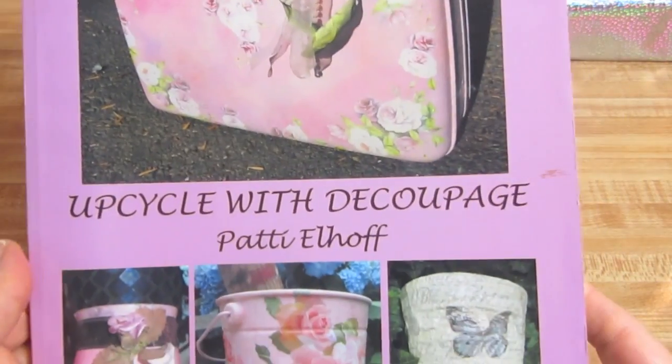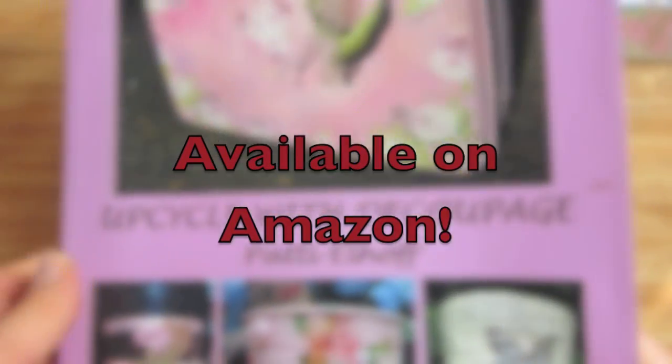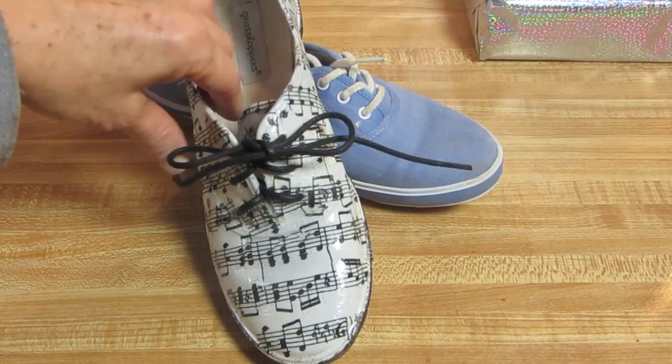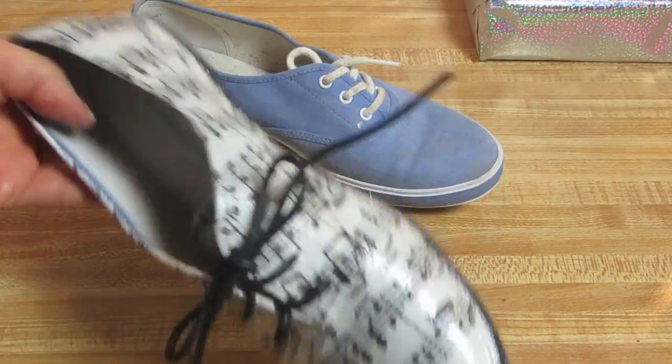Good morning, guys. I am the author of Upcycle with Decoupage, Patti Elhoff, and I would like to show you how we are going to decoupage these sneakers.